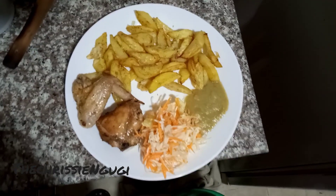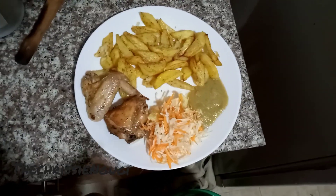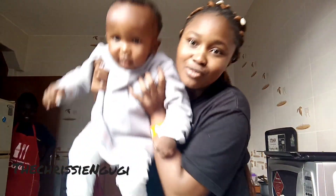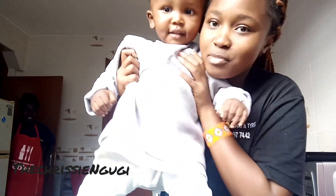So guys, there we have it — your potato wedges, chicken salad, and sauce. Today, what are we making? Christian, tell people what you're making.